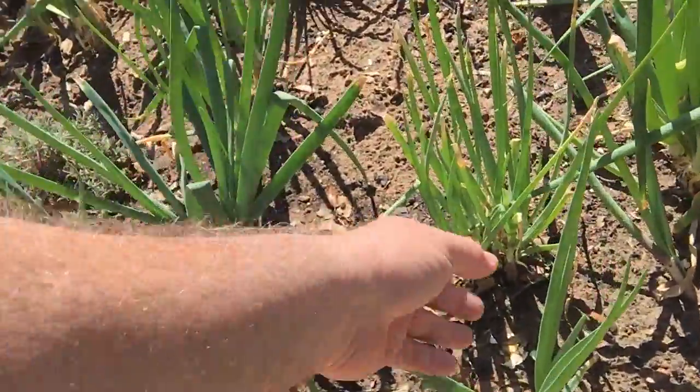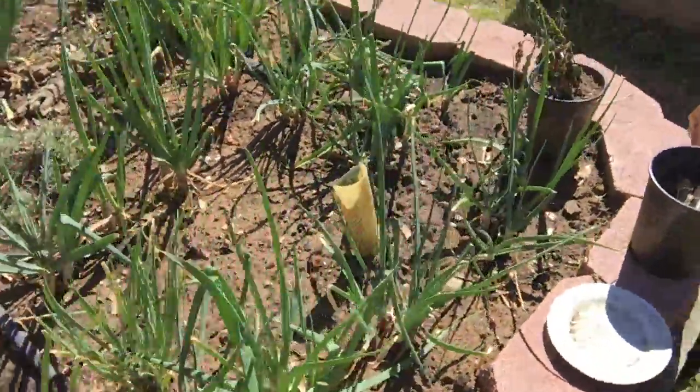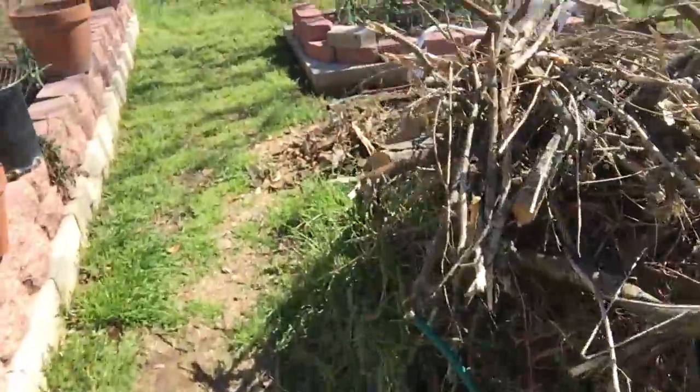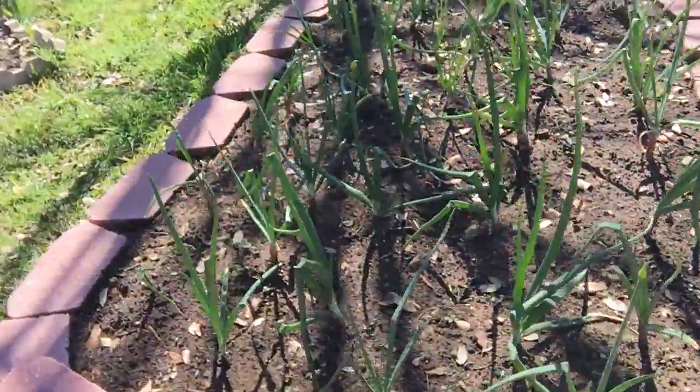The ones that gave clusters, like right here, I separated them and I planted them over here. This is what they look like. I think I did this about two months ago.